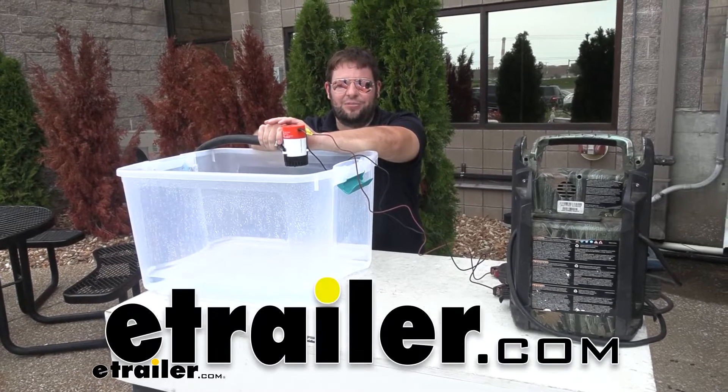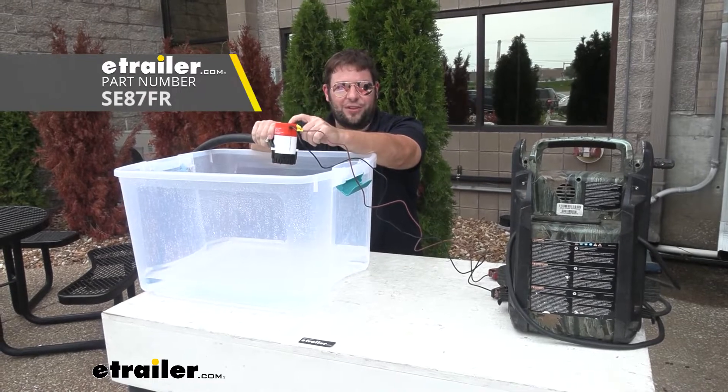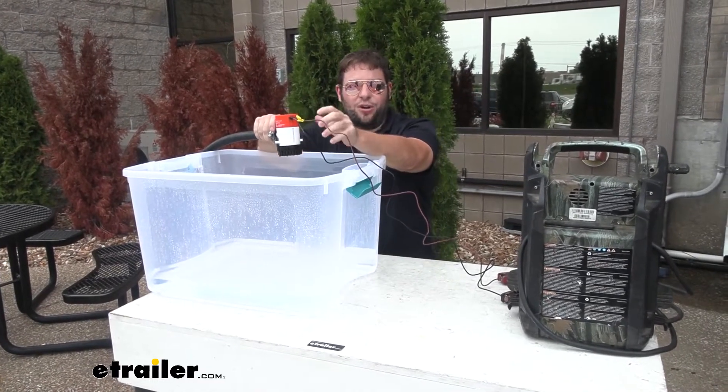What's up everybody? It's AJ with eachfellow.com. Today we'll be checking out this bilge pump from Seaflow. This one works at 500 gallons per hour, and what it does is get that excess water out of your boat.